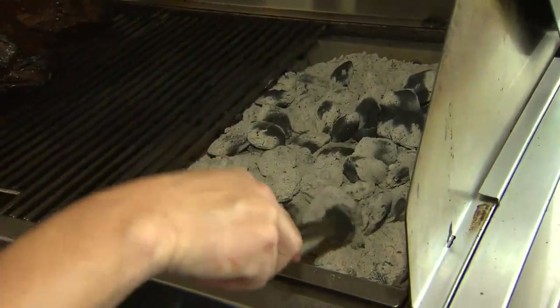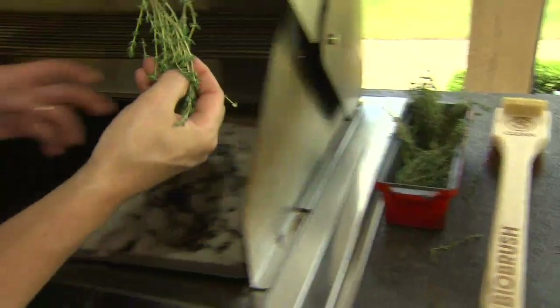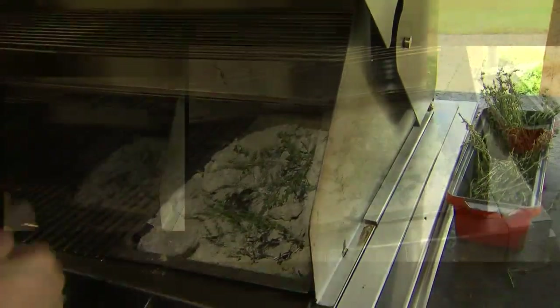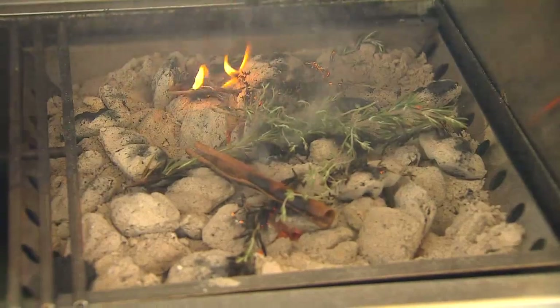And here's the cool thing too — you can actually use that to add flavor and smoke. You can take some of these herbs, throw them right on top of the grill, close the door down, and you get all this smoke and aroma that will start to come through and turn it into a beautiful charcoal grill.